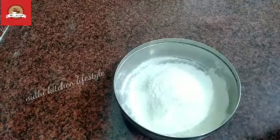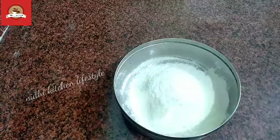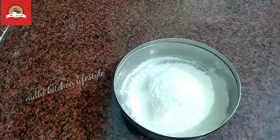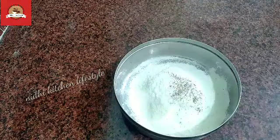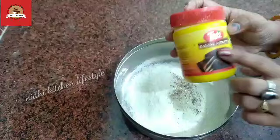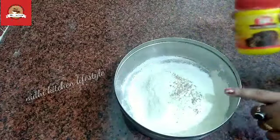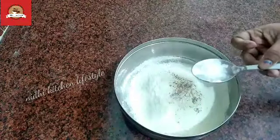I am going to add some flavor. If you have kewra essence, you can add it. If you don't, you can add rose water. The next ingredient I am going to add is baking powder — half a tablespoon of baking powder. It makes it very soft.